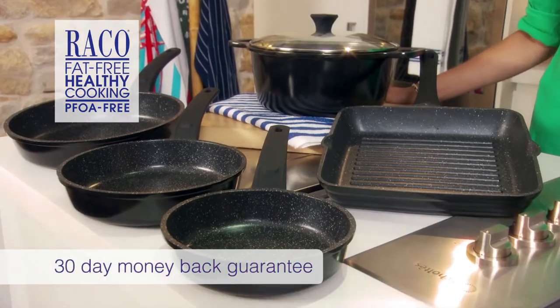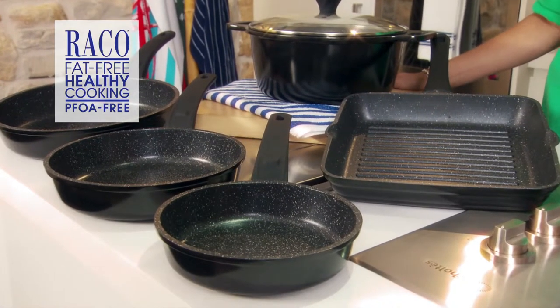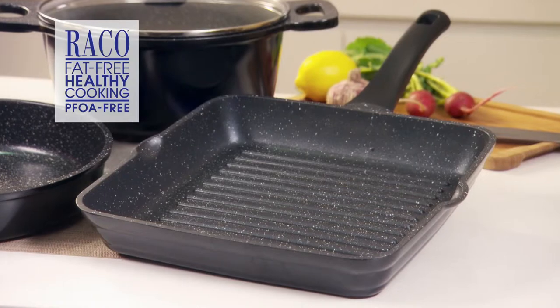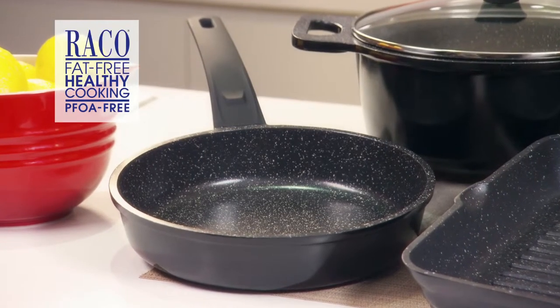And you can be confident that when you use Reiko Cast Stone, you are using a trusted brand that's been around since 1948 and used by generations of Australian families.